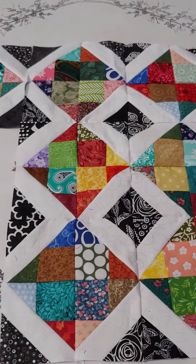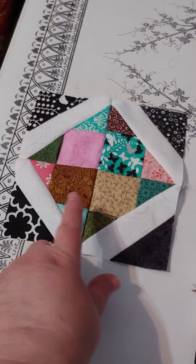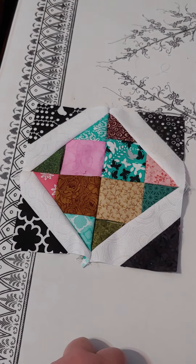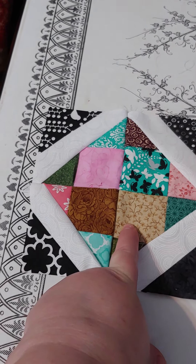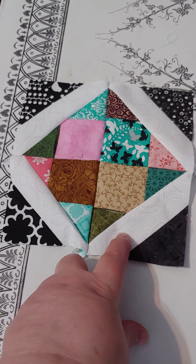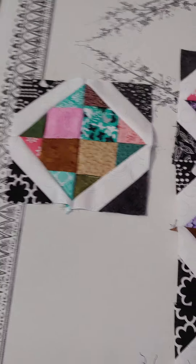This is all done with some scrappy 2½ inch colored blocks, a 4½ inch white block, and a 4½ inch black square. The little colored squares are 2½ inch, the white is a 4½ inch square, and the blacks are 2½ inch squares.